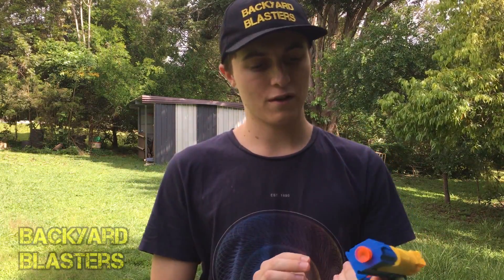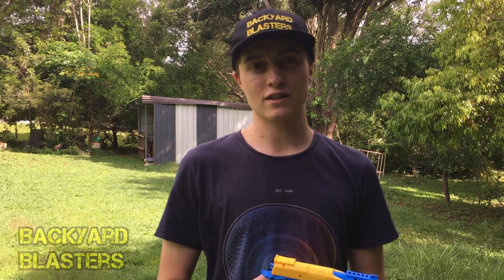Anyway guys, that completes the range test of the Hi-Capa dart gun. I'll link in the description to this item. Thanks for watching and we'll see you in the next video.